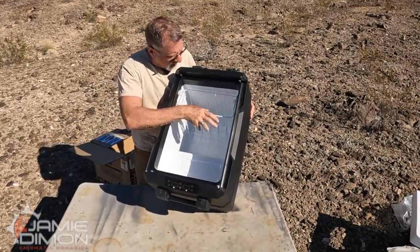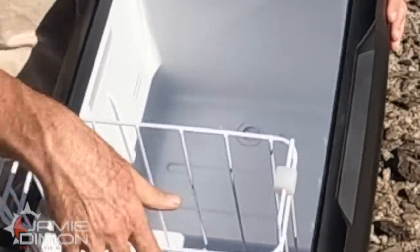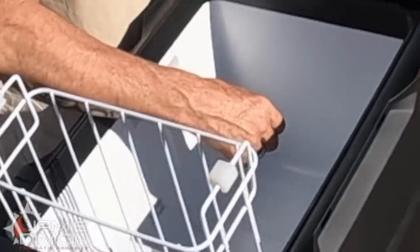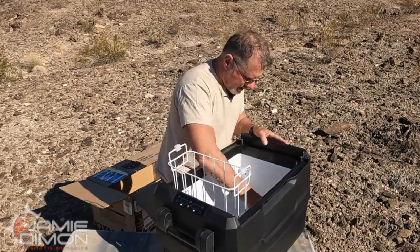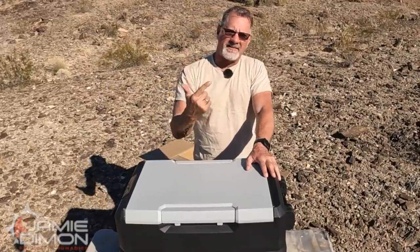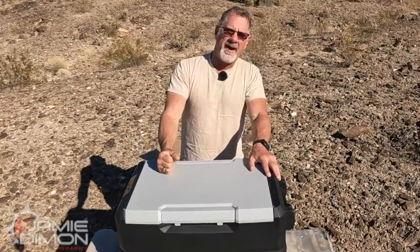We also get a drain plug — not all fridges come with a drain plug. Over time you'll get frost and you'll want to stop, pull everything out. I probably do mine every two or three months — just stop, pull everything out, and you can drain the water. It makes it a lot easier. Let's go ahead and plug it in and see how much power it draws, see how fast it takes to cool down, and see if it'll run on a little miniature power station.